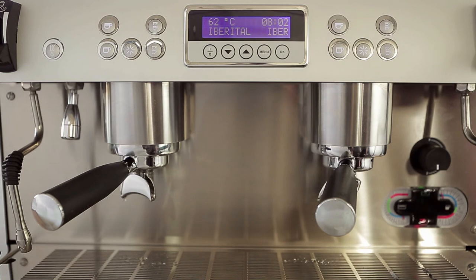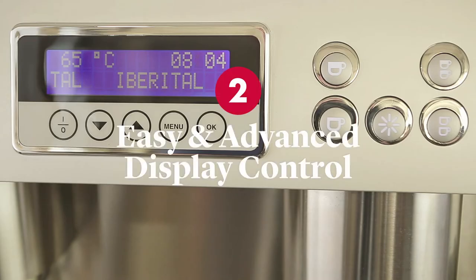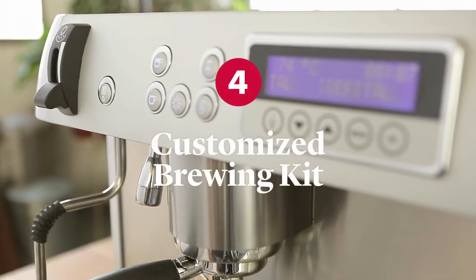A 2 boiler system that lets us make all the coffee we want. Two different sources of water that allow us to control the temperature. A display to control everything the machine does — the serving, the temperature. A tap that lets us control the intensity, steam and temperature. And a customised brewing kit.